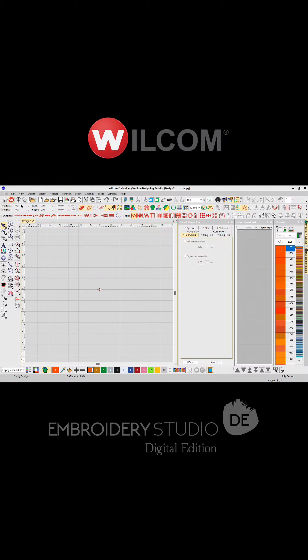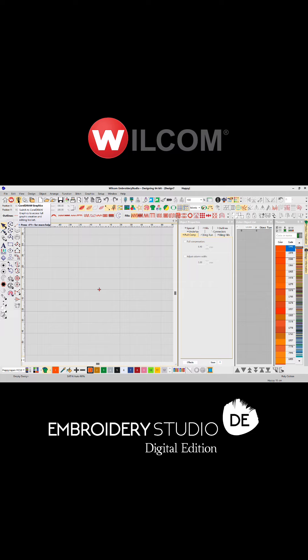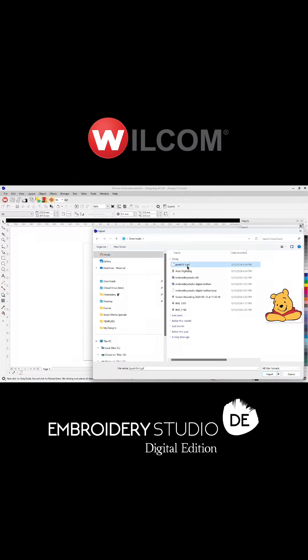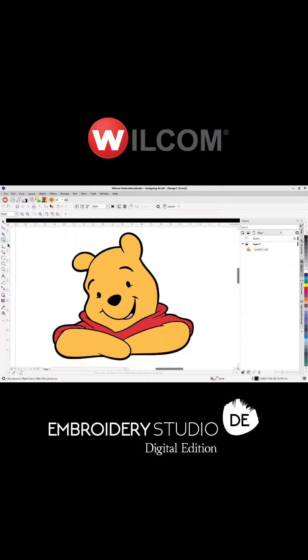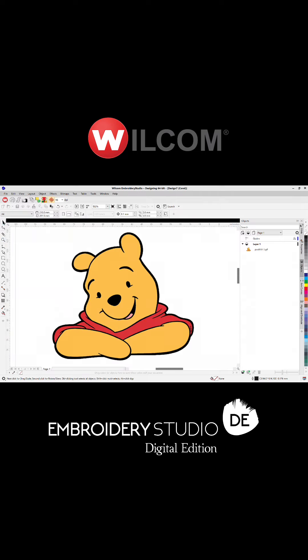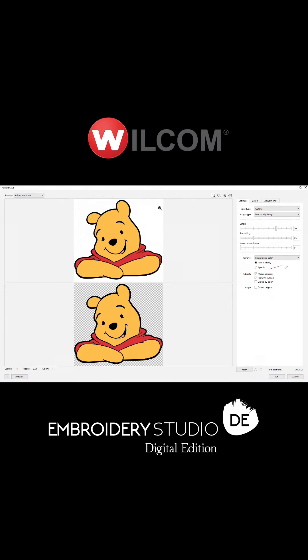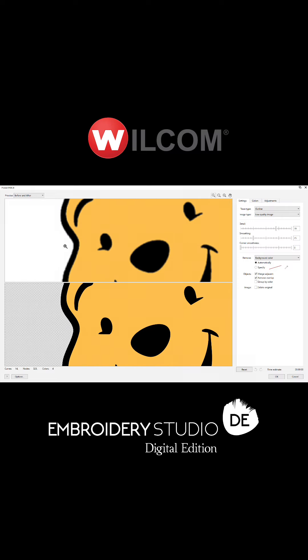High quality artwork is essential when trying to auto digitize. Thankfully, Wilcom Embroidery Studio integrates CorelDraw for this. Let's place our image and size it. When looking closer, you can see the image is actually pretty low resolution. Thankfully, CorelDraw has a solution in PowerTrace. PowerTrace automatically removes the background and turns the low resolution artwork into vector quality.